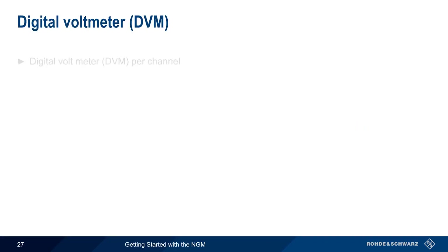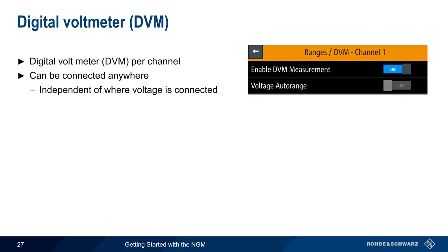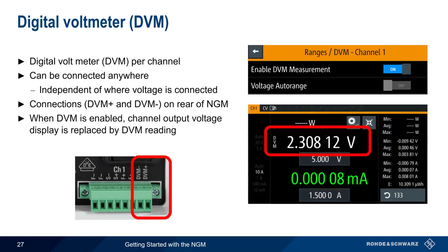The NGM also supports a built-in digital voltmeter per channel. This allows voltage to be measured anywhere, not just where the NGM output leads are connected. The DVM lead connections are made using the terminal block on the rear of the unit. When DVM is activated, the normal channel output voltage display is replaced by the DVM voltage reading, in white, and the letters DVM are displayed to the left of the result.